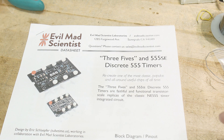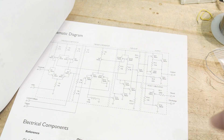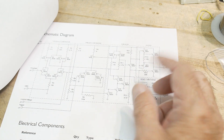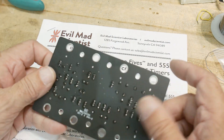I noticed that they had bare boards for sale for 10 bucks, and free pickup — you can go to their shop and pick it up for free. So I went ahead and got one.